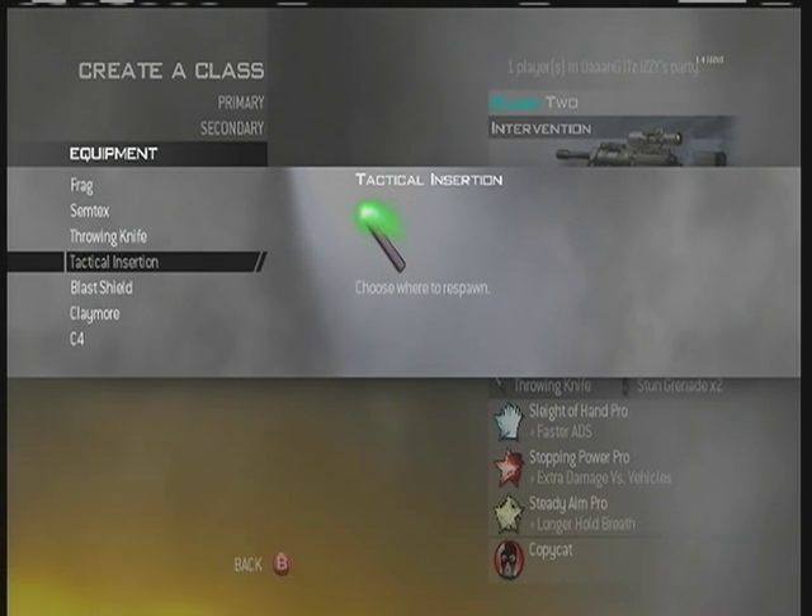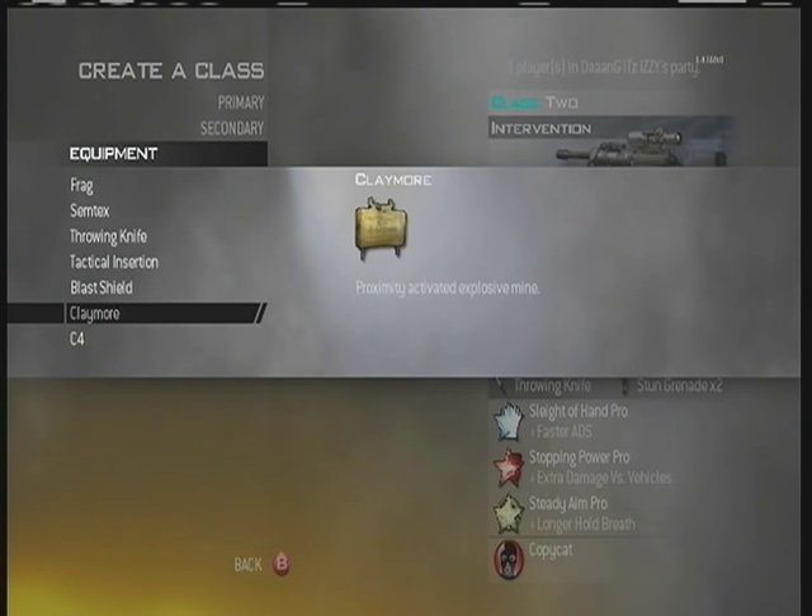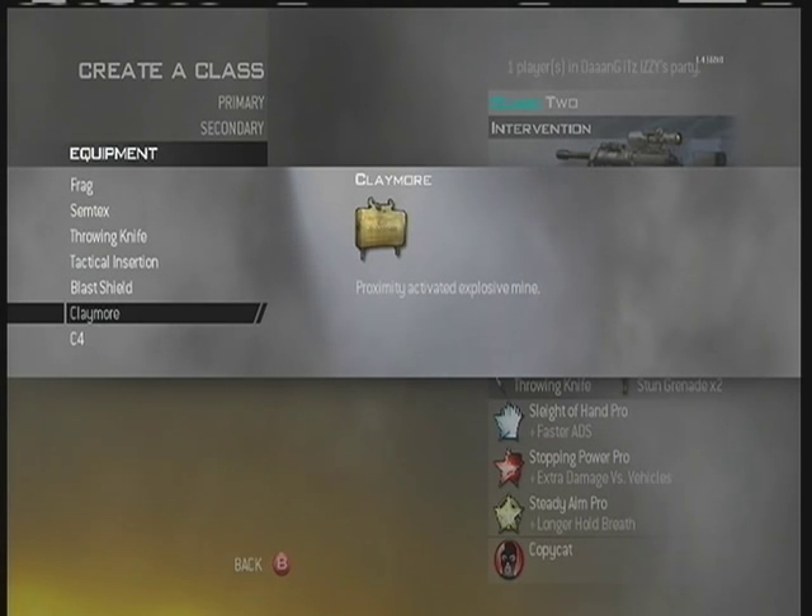The tactical insertion is only good for doing a tac-switch — pulling it up, pressing Y, double-tap Y to switch — that's it. The blast shield you can use for switching on and off while trick-shotting, but it doesn't offer much else. My personal favorite is the claymore. It's like the frag and Semtex — you put it down and get the kill — but the big advantage is you can do a really nice no-scope called the claymore shot. I've been using the throwing knife more lately as I've changed my style up a bit.